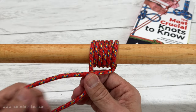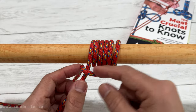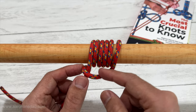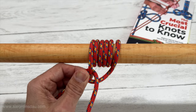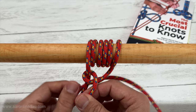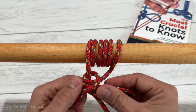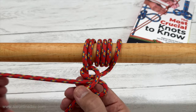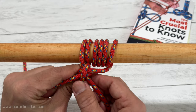Some people use a clove hitch to finish this off. On the end, I come up here and attach it with two half hitches. So I come around there, and then I'll come around here with a two half hitch. Check out the links below for how to tie the two half hitch — just like that. And it should actually end up looking like a clove hitch.